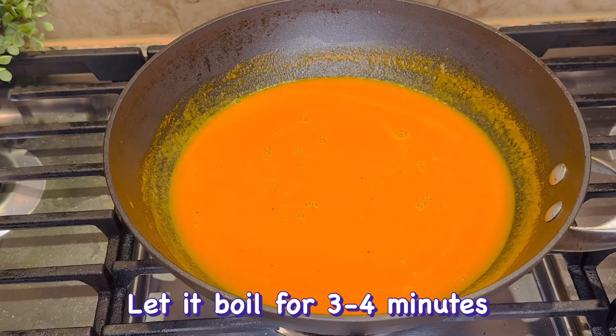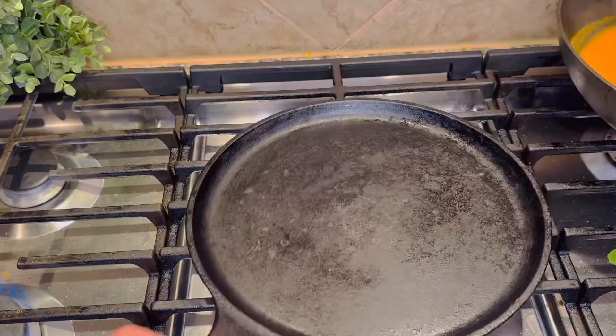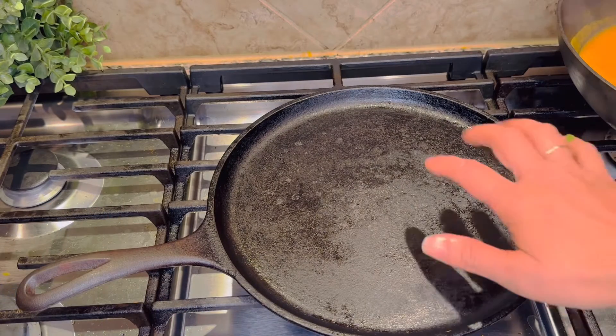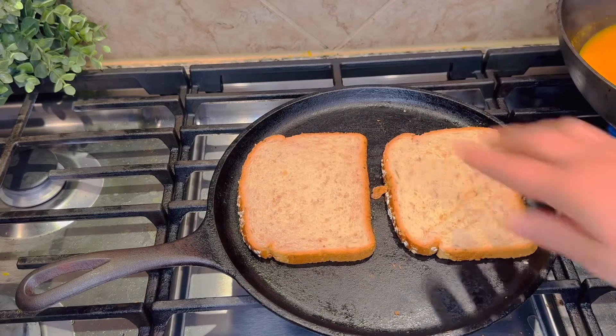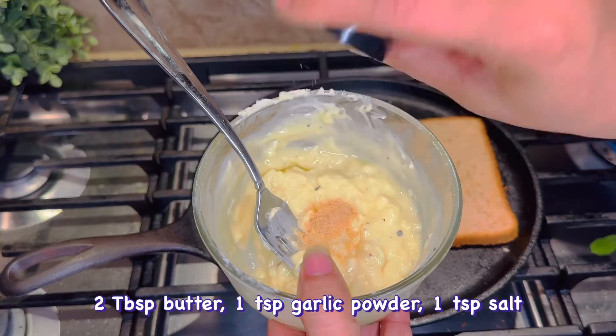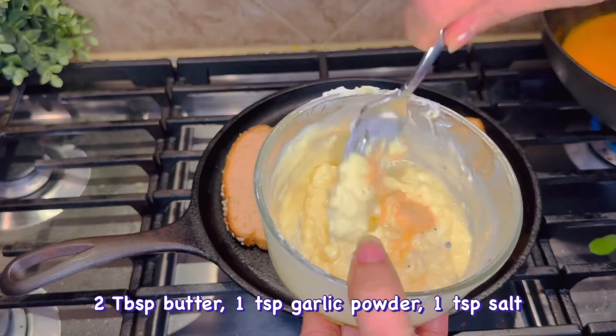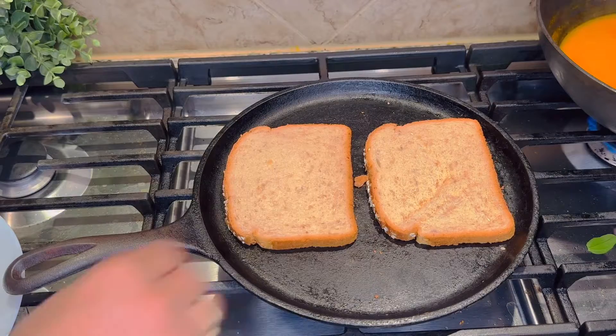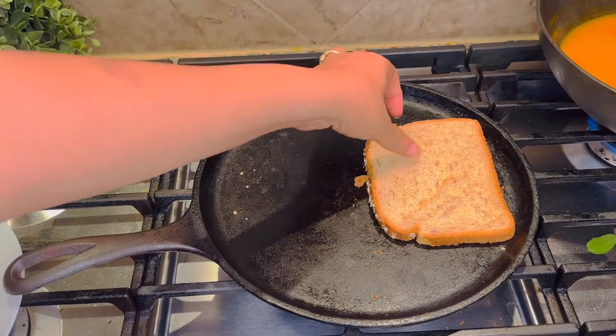Now add the soup on a slow flame. We will add 1 pan on the pan. Then we will roast our bread first, because if we do not roast it, the cheese sandwich will become soggy. Use 2 tablespoons of butter with garlic powder and salt, and melt the butter at room temperature.